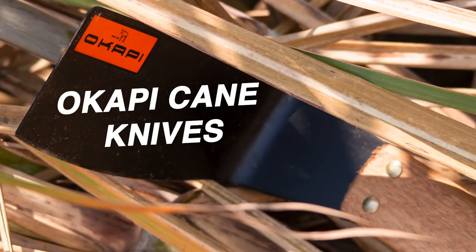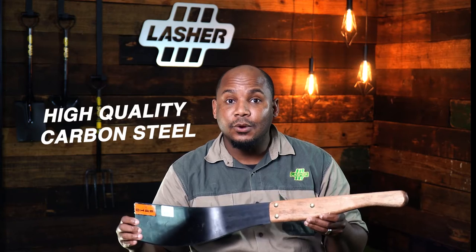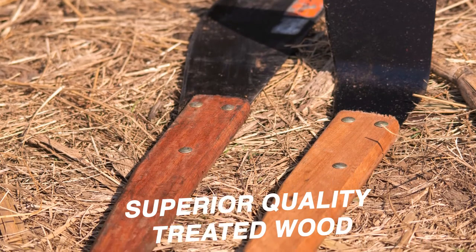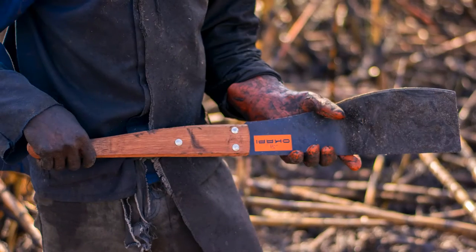In this week's tool of the week, we have the Okapi K-Knives, manufactured from high quality carbon steel with a blade thickness of about 1.6mm. The handles are made from superior quality treated seligna wood. It comes with an improved bevel and sharpening process.